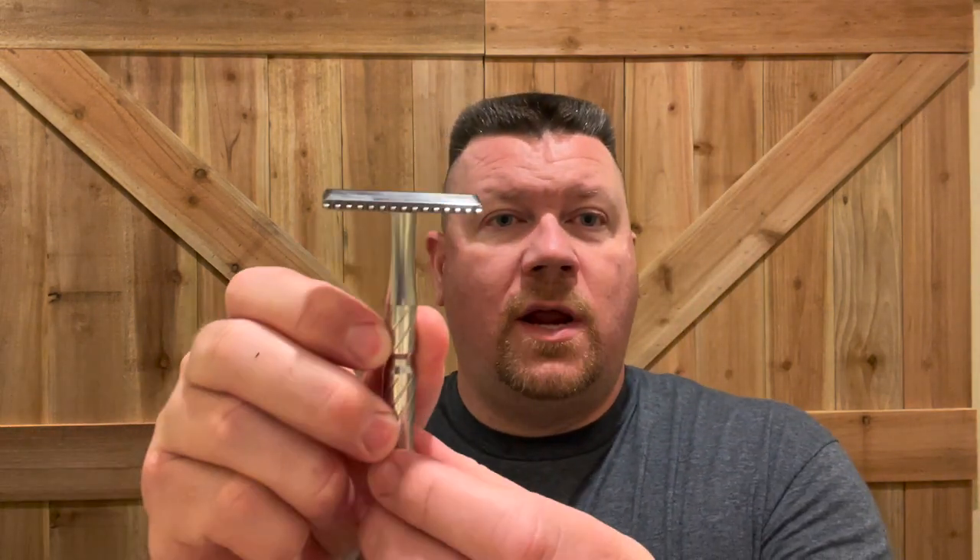Hi, I'm Matthew. If you're new to the channel, welcome. If you're a subscriber, thank you. I'm gonna wet my face real quick — sometimes I get so excited I want to do that later after I've shown you all my gear. Today's razor that I'm going to be using is the Blackland Vector. This is an all stainless steel razor.